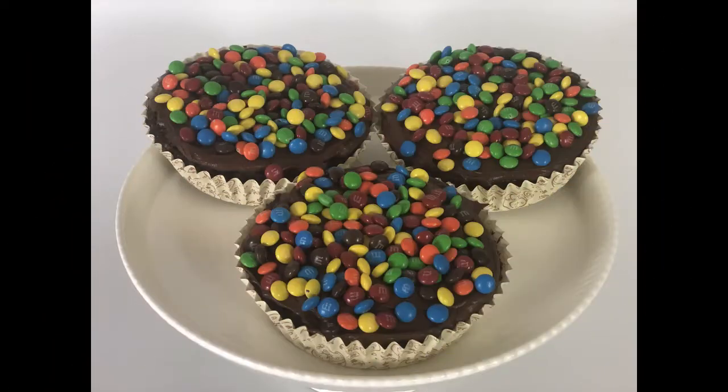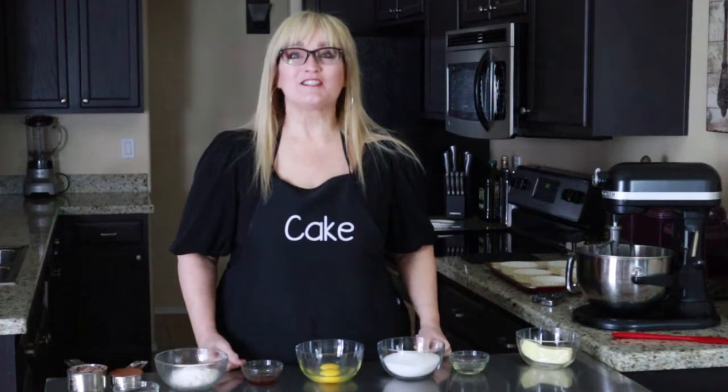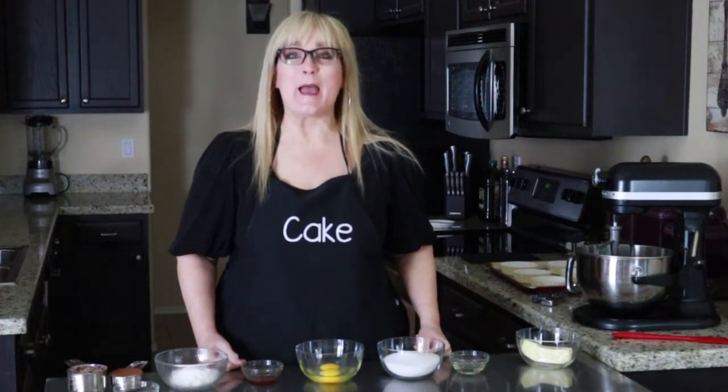Hi, welcome to my kitchen and welcome to my channel, Cake. I'm your hostess Suzanne. Today we're going to be making these Disney mini M&M brownies. If you'd like to know how I made them and how you can make them too, just keep watching. Let's go ahead and get started with this Disney M&M brownie!